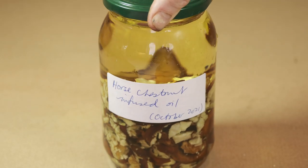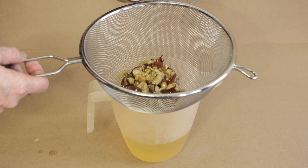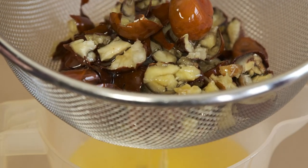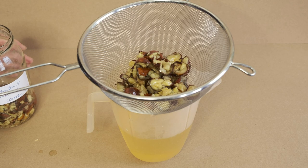At the end of this time, strain the mixture through a fine sieve, give the solid bits to the compost, and bottle the oil. This is now a macerated horse chestnut oil. You can use this directly on varicose veins, or you can use this oil to make the horse chestnut ointment.